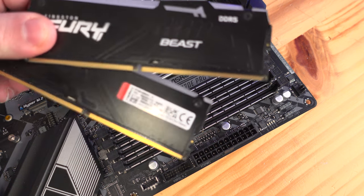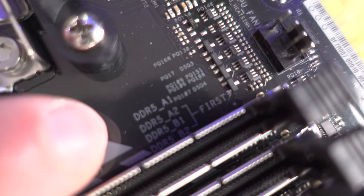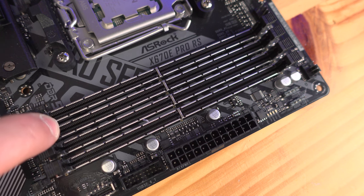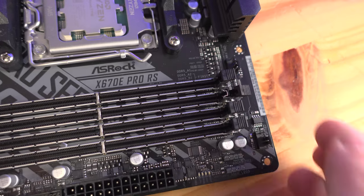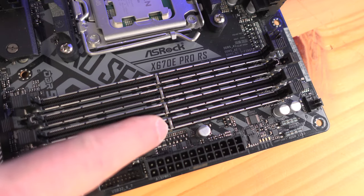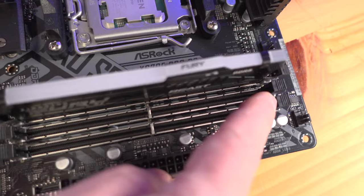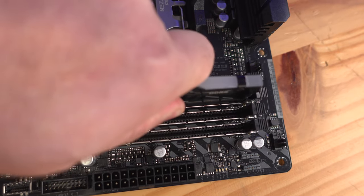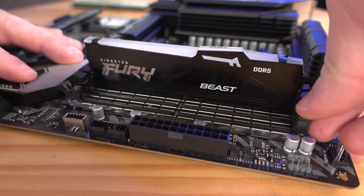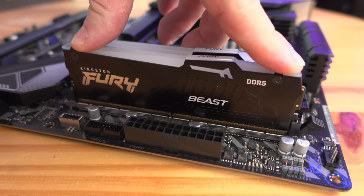Now for the RAM — since we will be using two sticks, we will need to use slots A2 and B2. Just above the RAM you can see this little legend that lets you know slot A2 and B2. Starting off with slot A2, we'll open up this piece and then this little piece right over here that locks the memory in place. Then matching up the notch, we'll just drop the RAM in place and those two little pieces will click right in.